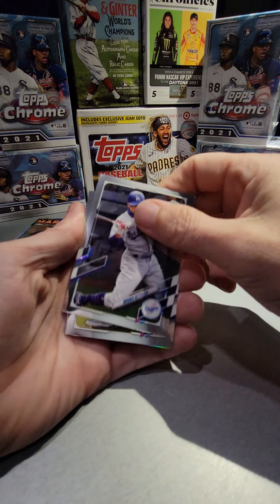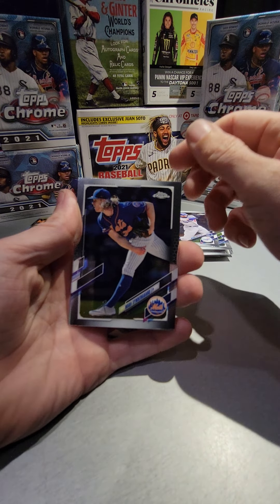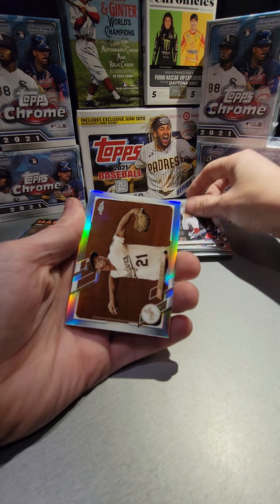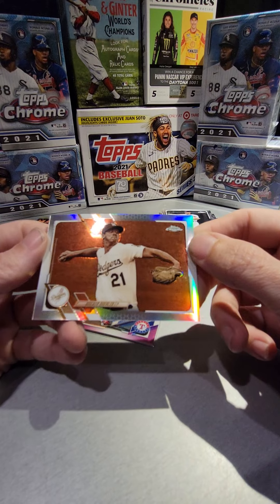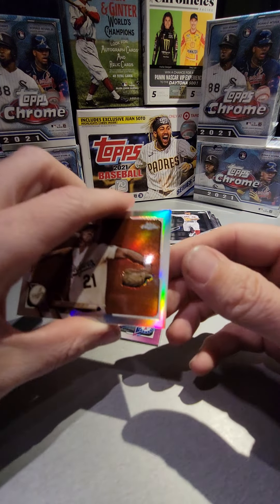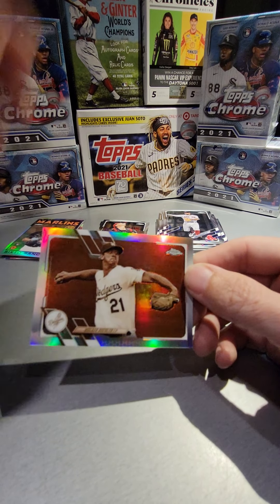Mookie Betts — now he's in the garden — Xander Bogaerts, and our sepia is Walker Buehler. That's a nice card and it's a refractor as well, so pretty neat.